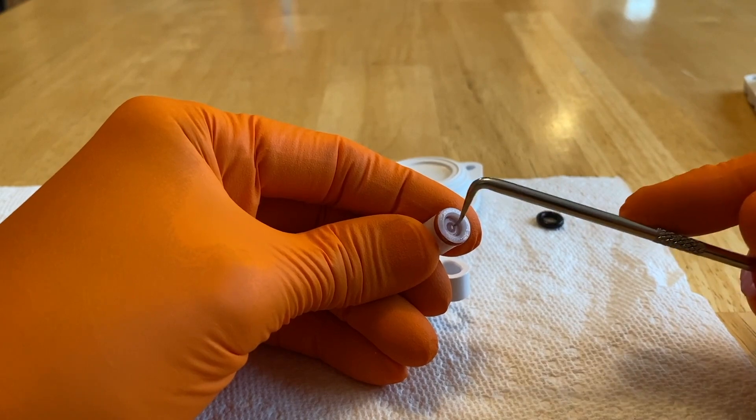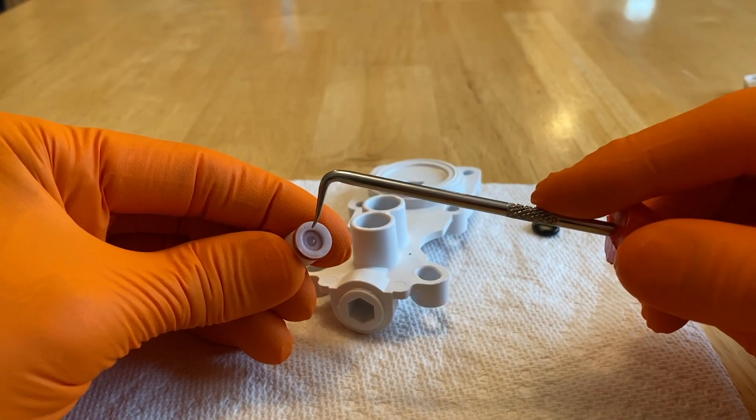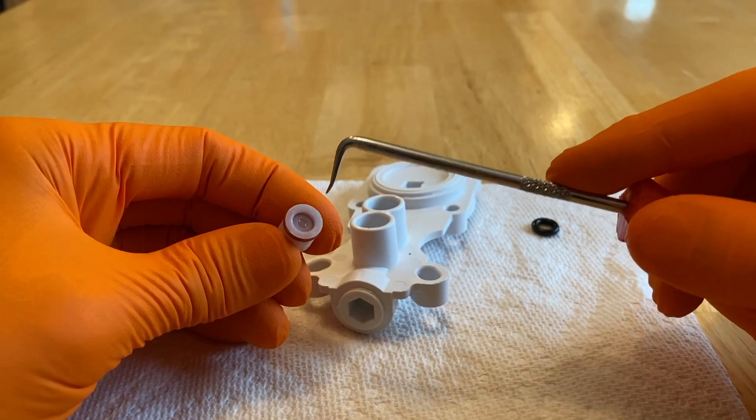That is the check valve. The inner portion right there is spring-loaded, and if this fails it will cause your entire system to shut down and not produce any water. This part is only about seven dollars — maybe less, maybe you can get two for seven dollars.